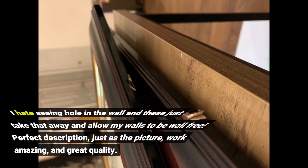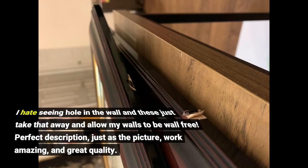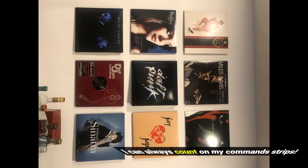I hate seeing holes in the wall and these just take that away and allow my walls to be hole-free. Perfect description — just as pictured, they work amazing and great quality. I can always count on my Command Strips.